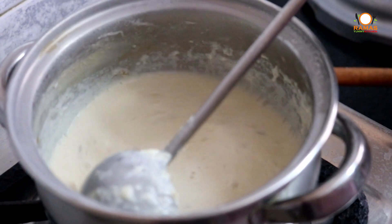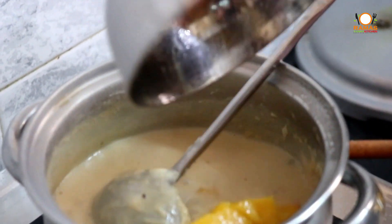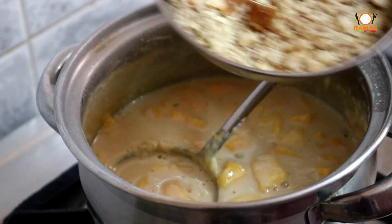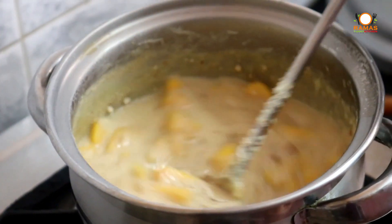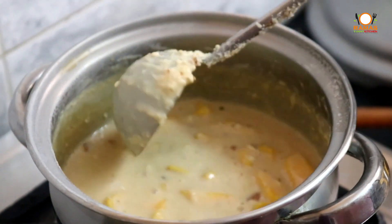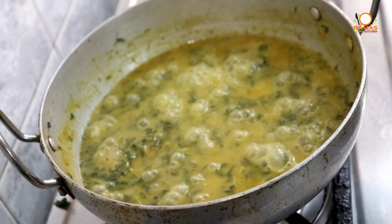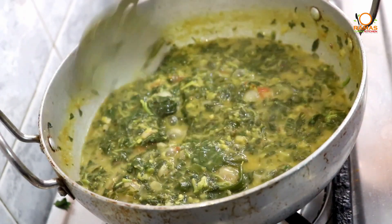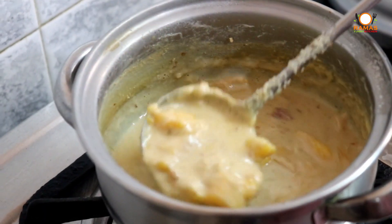Add 1 minute to the mango, add the mango and add the color. Add a small piece of mango. Add a little bit to the mix to make the mango sweet. Now we have to get the mango sweet ready. Super mango sweet ready!